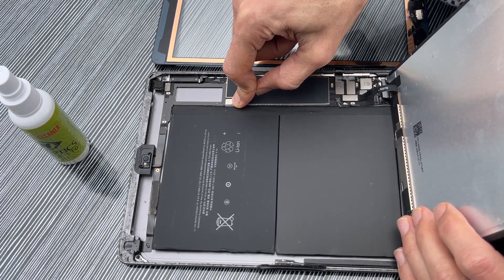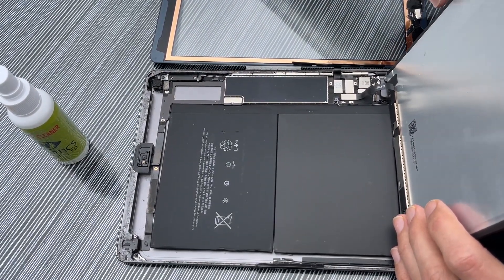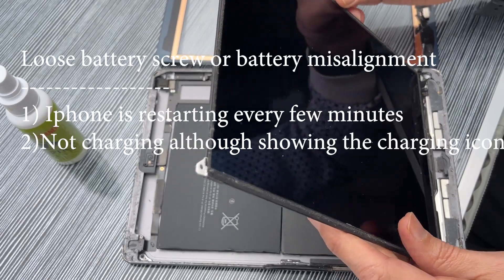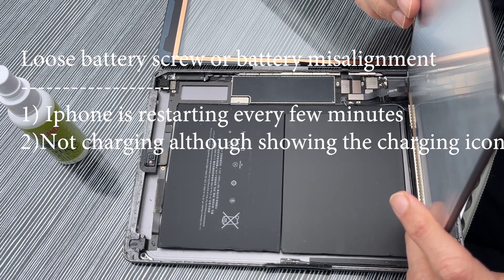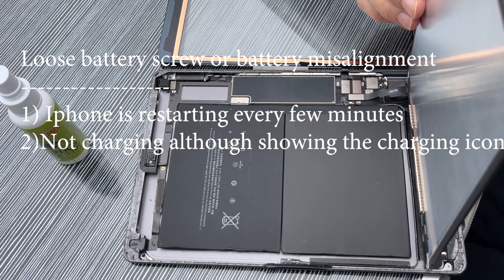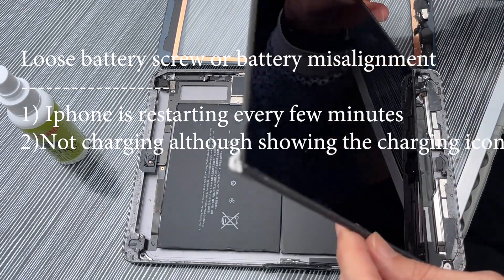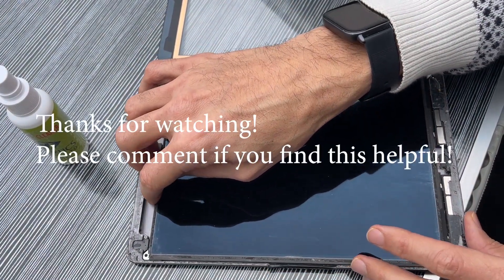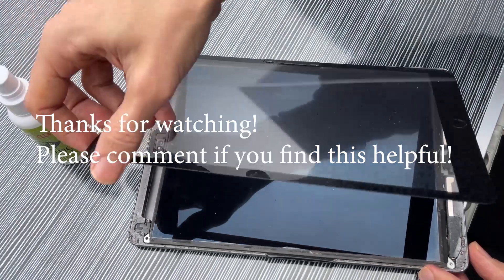It was basically a connection problem, and that caused this weird issue — restarting every few minutes, not charging, and showing a very low percentage down to one percent but the iPad not dying. So please try this solution and I hope it fixes your frequent random restart problem on your iPad.